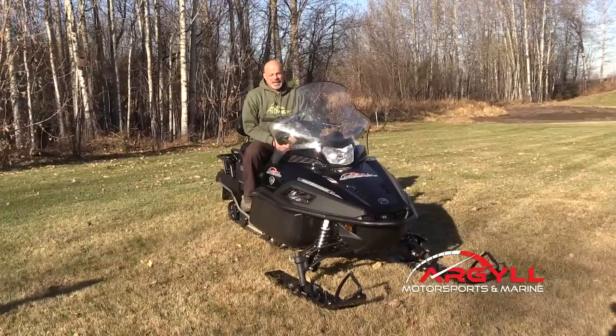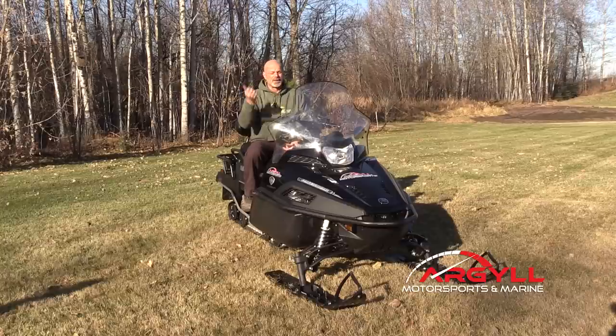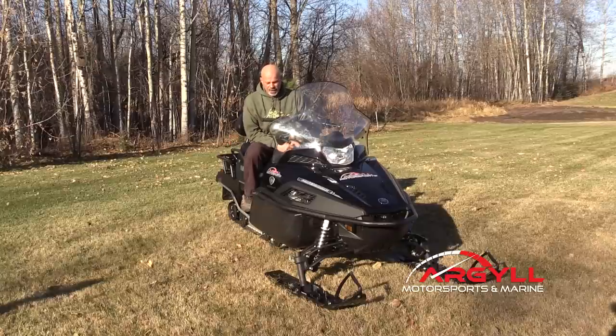As you can see, it's a big machine. It is four feet wide, roughly ten and a half feet long. It's made to ride two people — you've got permanent handlebars back here and a backrest that you can take on or off. It handles two people extremely well.